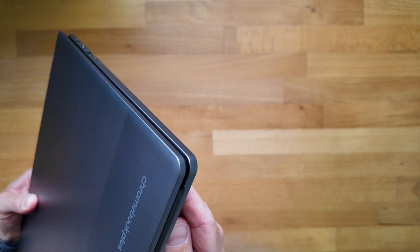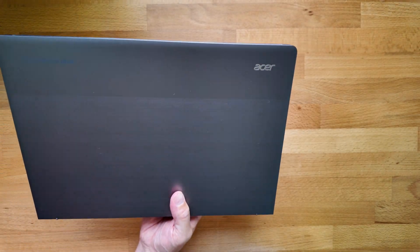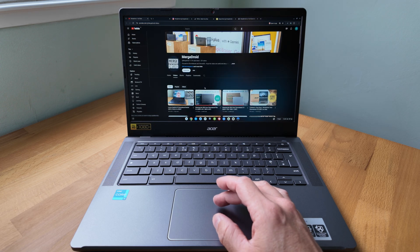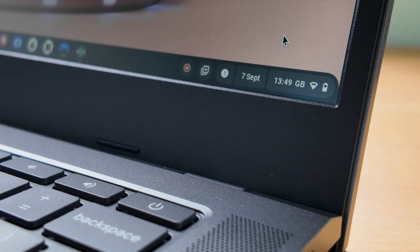Weight isn't a problem — it's 1.44 kg, that's about 3.17 pounds. Performance with the Core i3-N305 coupled with 8 GB of low-power DDR5 RAM is decent, as I've shown on the channel with other Chromebooks. It's a nice sweet spot that isn't too harsh on battery either.